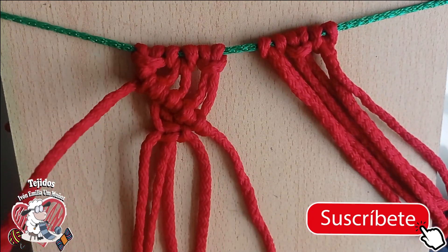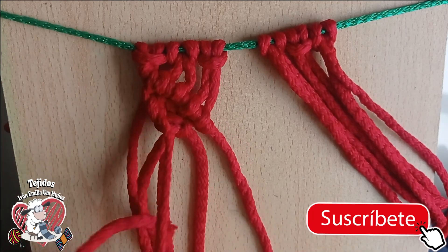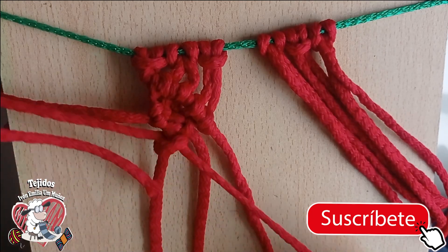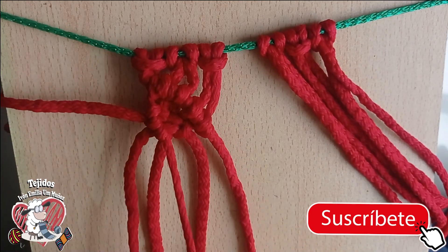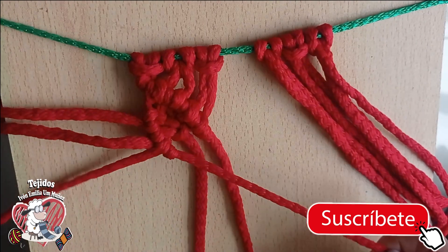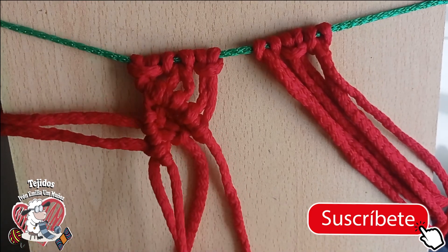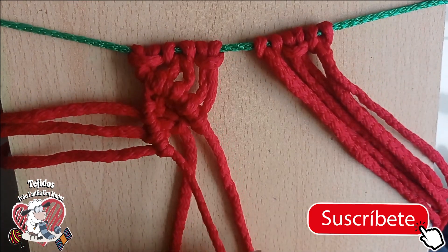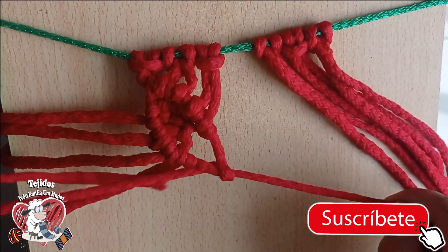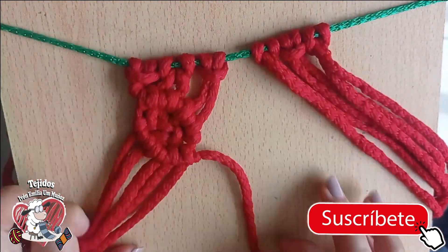Now I take this last one and start making gusanitos again — taking one thread as my guide thread. We are going to make gusanitos very close together, very very close to the flat knot. Look — it is already forming. I've done one, two — one, two — and here I take the third, one and two. Very good — I have my first hojita.